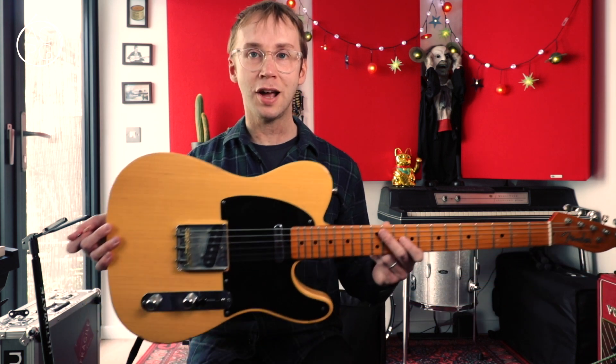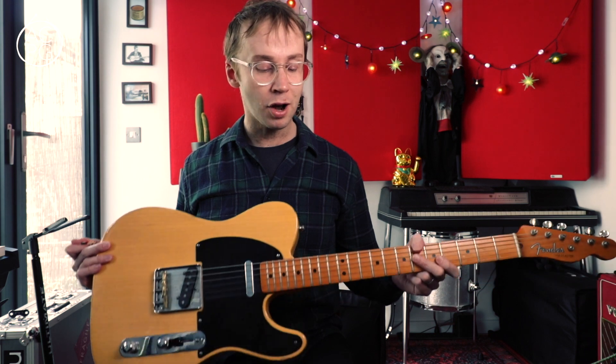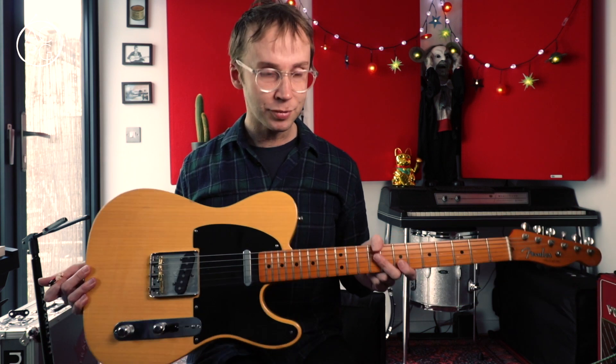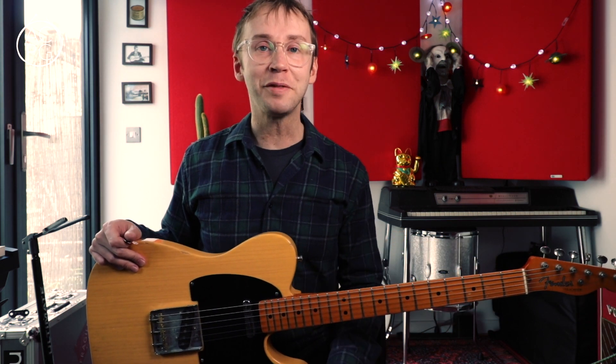I've got my Coxon-esque Telecaster at the ready, though funnily enough I've had this Telecaster for years — since before I was into Graham Coxon — so I think it's just coincidental that we both have a similar kind of guitar. Anyway, shall we get to the lesson stuff?